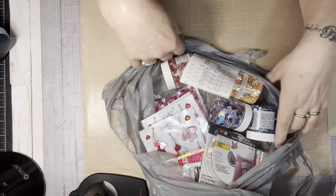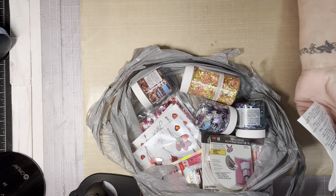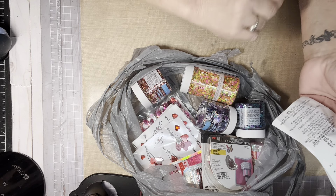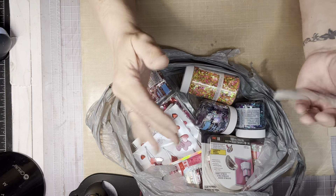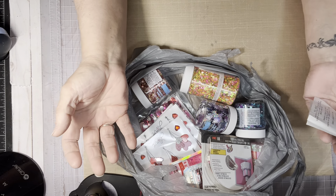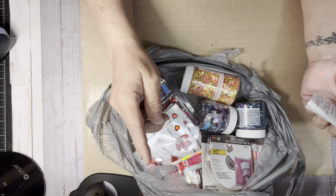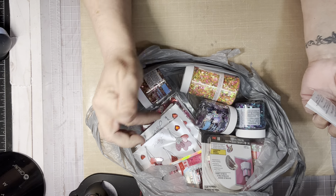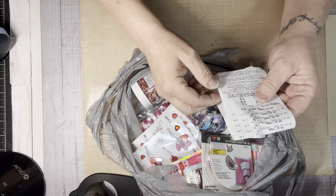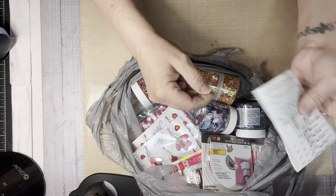Over the weekend, me and my husband were out and about and he asked if I wanted to stop at Michael's. So I stopped at Michael's to see what they had for Valentine's and Easter. They didn't have much, but the Valentine's was on sale for 50% off. Then there was 30% off anything at regular price. So I got all of this stuff really cheap at a good, good price from Michael's.